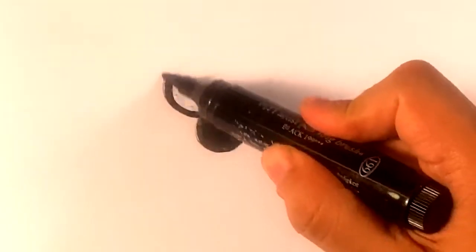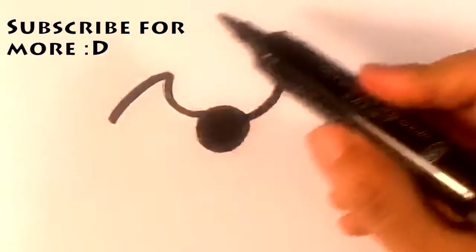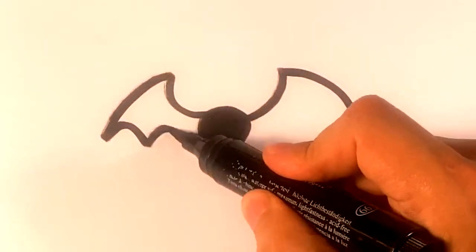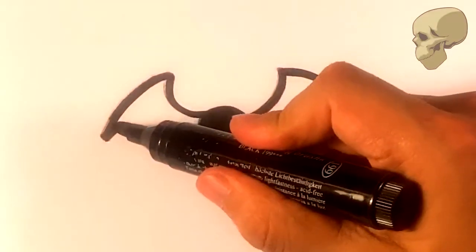Then I'm gonna draw a line outward, draw a line outward — pull out here, pull out here. Line here, line here, line here — same thing on the other end. And then you just fill that in.